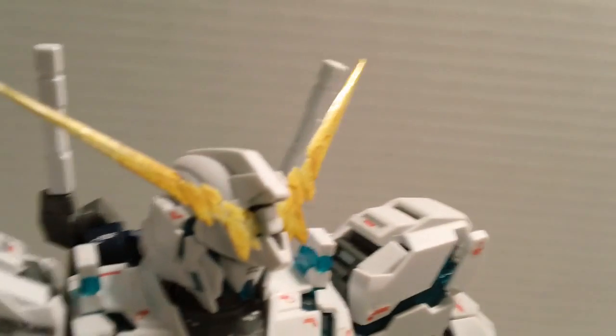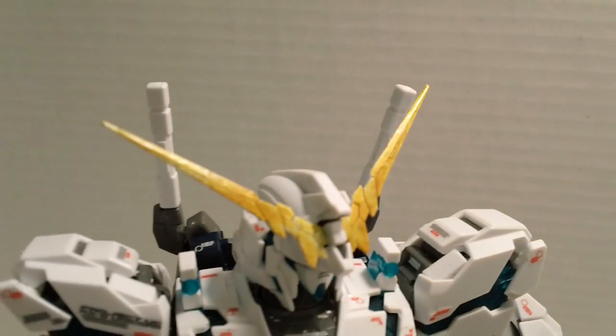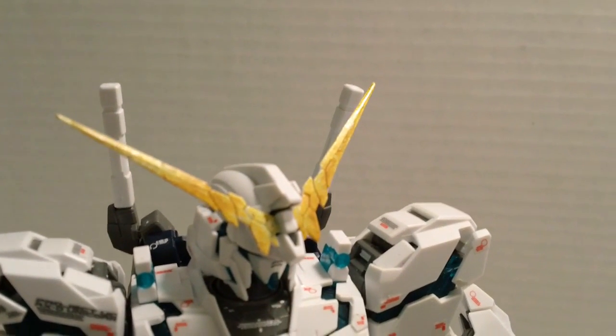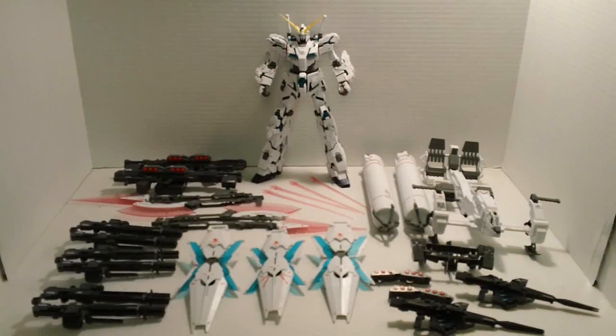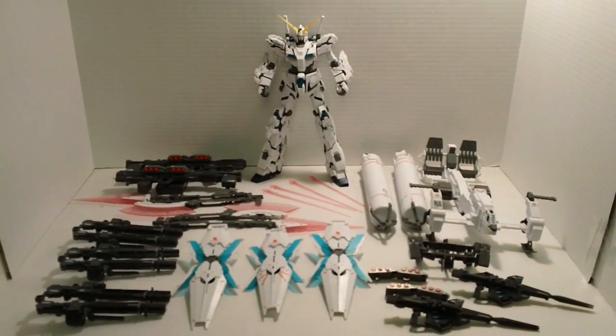On this kit it's a lot more solid. On the Unicorn Ver.Ka, that little section on the knee would pop off all the time — that doesn't happen here. Much better connection, no real big problems. The horn — you've got to choose either a split horn or a solid horn, but they are all white. They give you some stickers to make it yellow, but I went ahead and painted it gold.